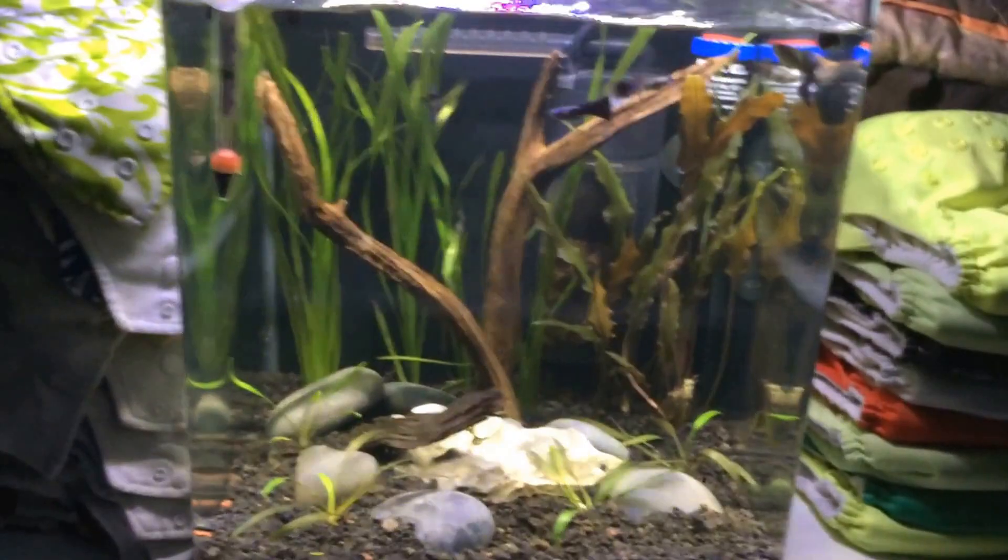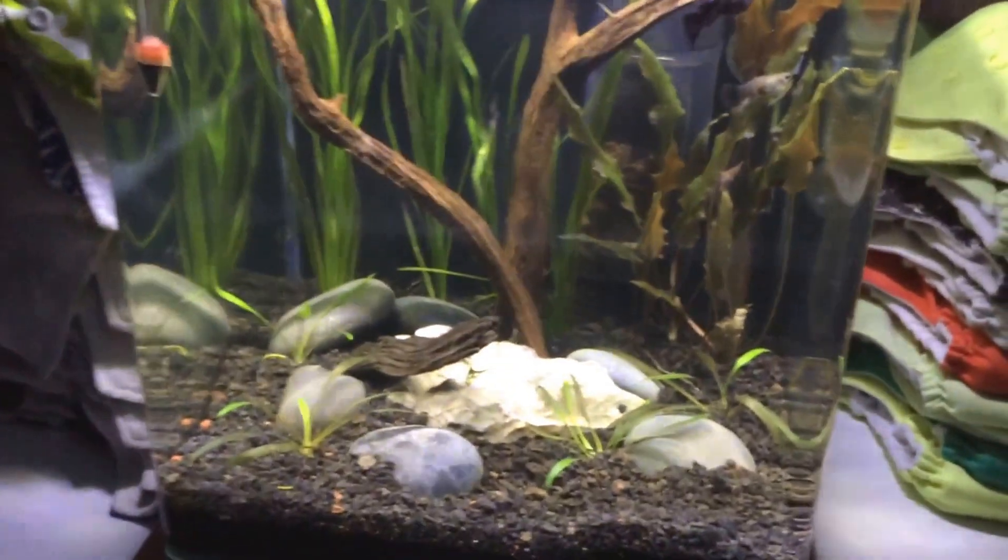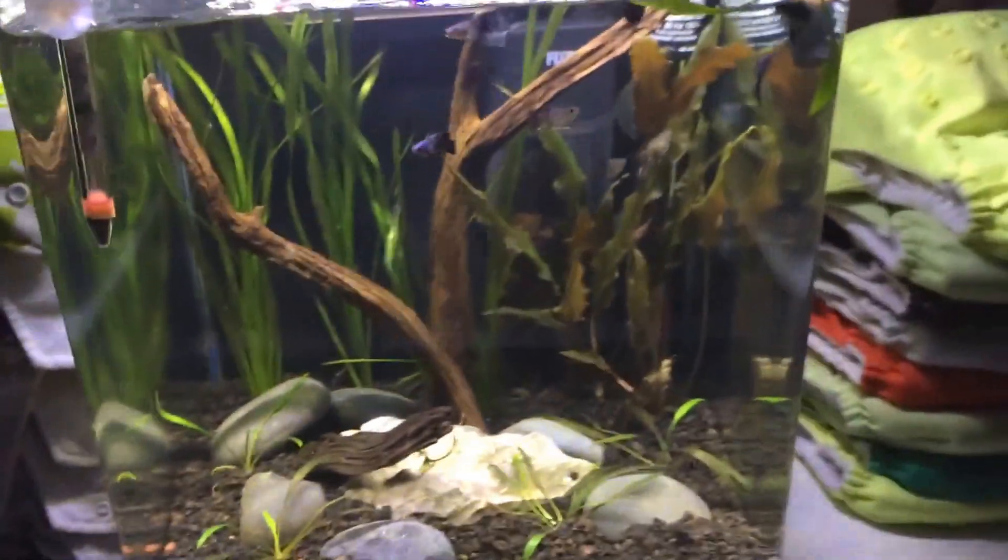Just figured I'd show you all. I do have tanks upstairs — you all just never get to see them because they are property of the baby. Thanks for watching guys, hope you enjoyed it.